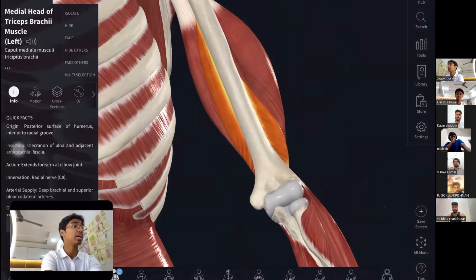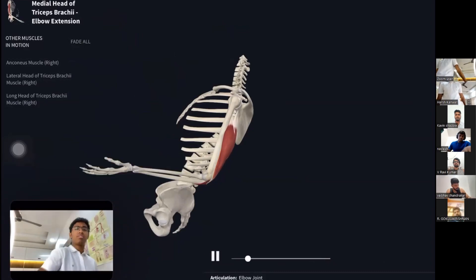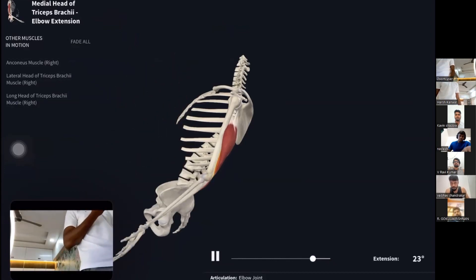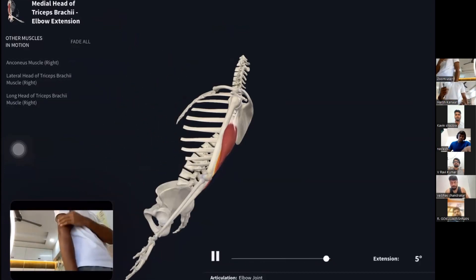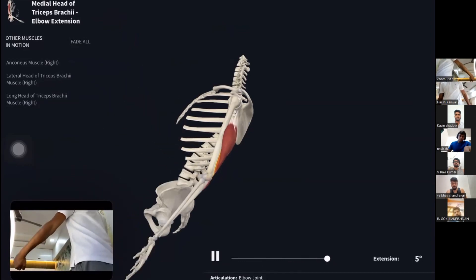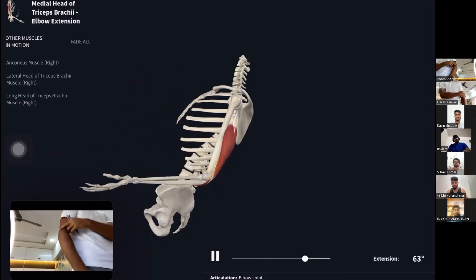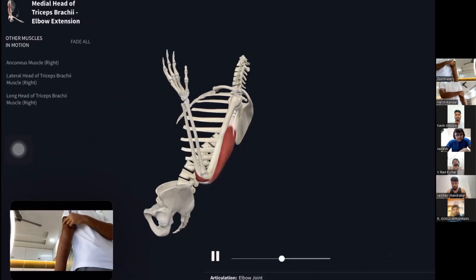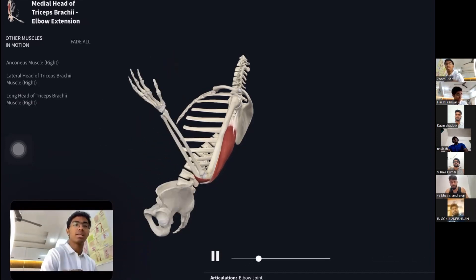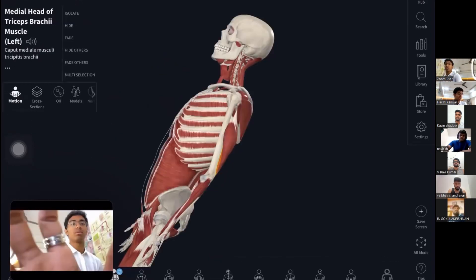For elbow extension: when the arm goes up, that is not elbow extension — that is shoulder extension. Elbow flexion is when you bend the elbow, and extension is when you straighten it back down. The anatomical position is with the elbow straight; from there, bending is flexion and returning to straight is extension. You cannot extend the elbow past the anatomical position, so the maximum extended position is the elbow fully straight.